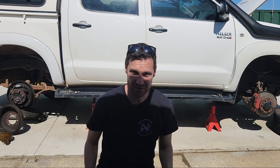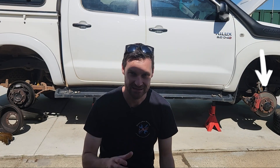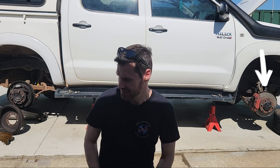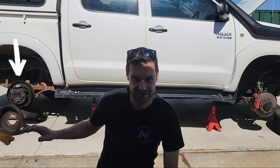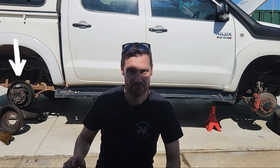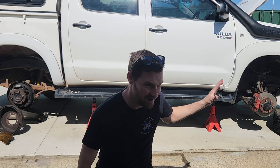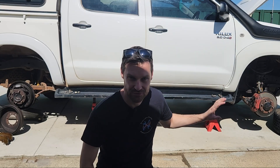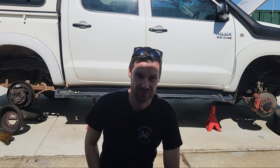To summarize: disc brakes are great for light vehicles, high-speed use, and heat dissipation, but they wear more quickly and are exposed to the elements. Drum brakes offer a lot of surface area but poor heat dissipation — good for slowing heavy, slow-moving vehicles but not ideal for everyday car use. For most vehicles, disc brakes are the better choice, with plenty of upgrade options available.